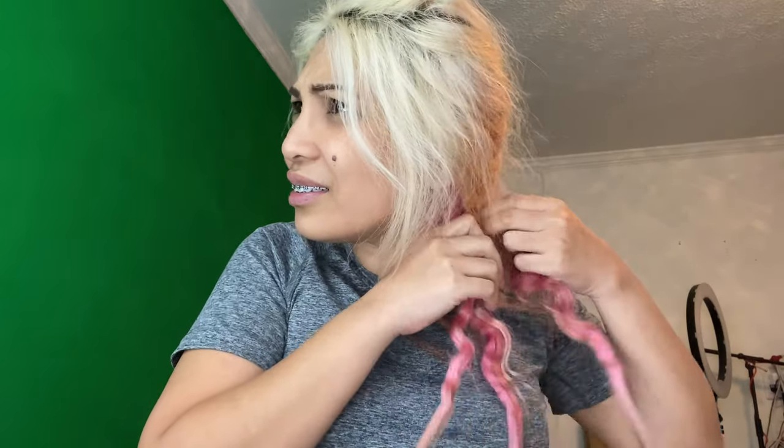I'll show it to you tomorrow. I usually just clean up the front so it looks presentable. Alright, see you tomorrow! Okay everyone, this is how I look — actually after two days. This is the first time I will be taking out the braid.